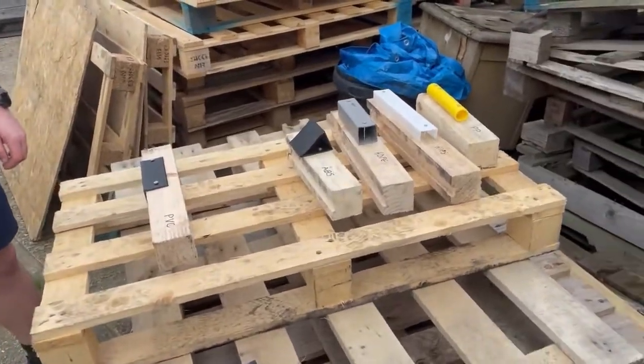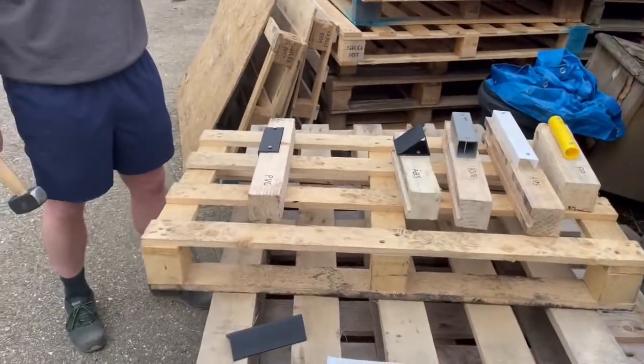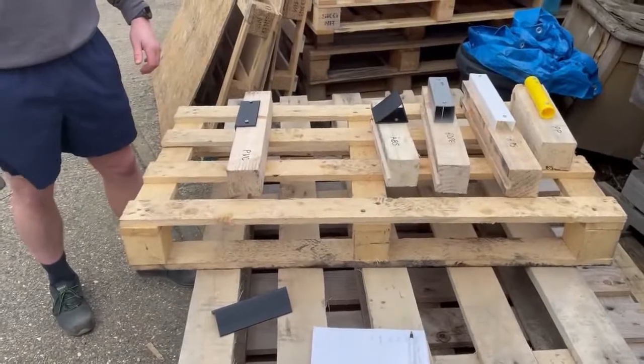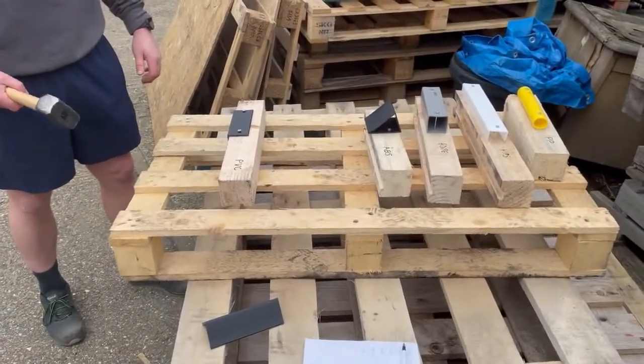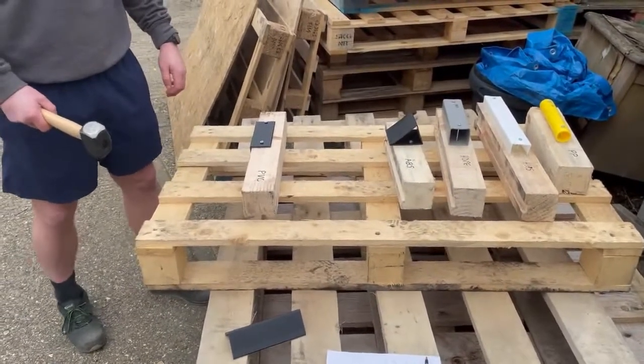This is a tubeway blunt force impact test, testing different types of plastics to see which shatter and which don't. My colleague Alex is going to smack them with a lump hammer and we'll see the results. The first one is rigid PVC — off you go.